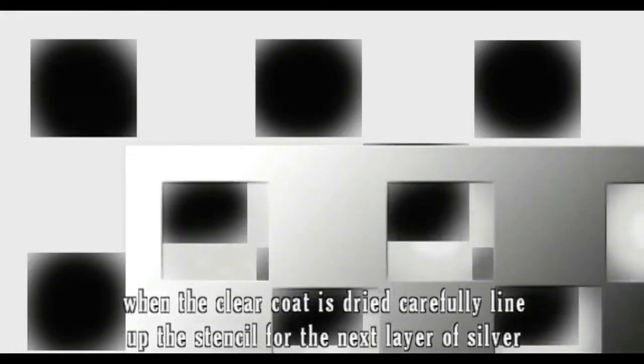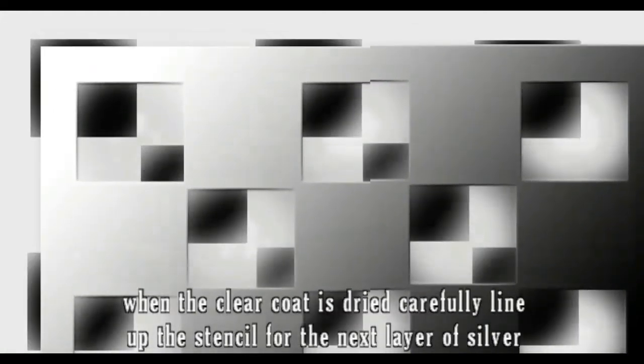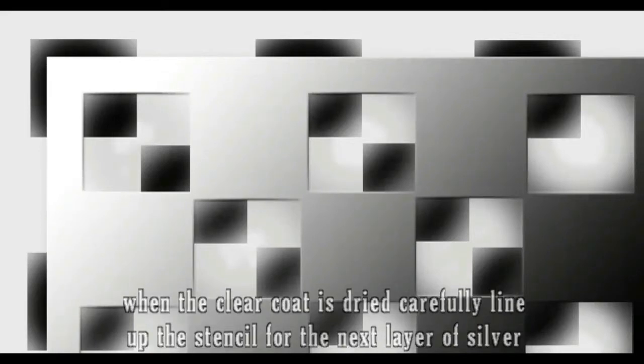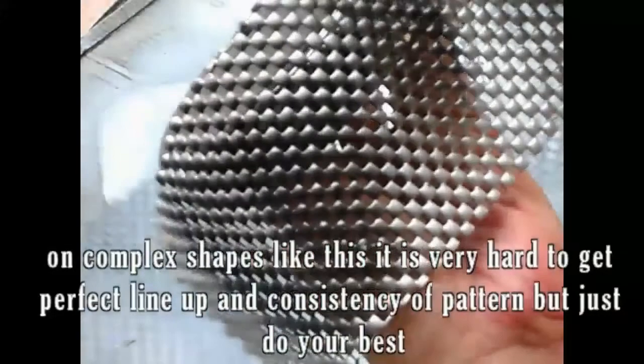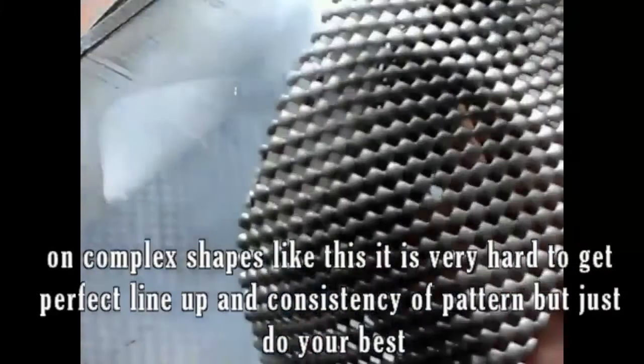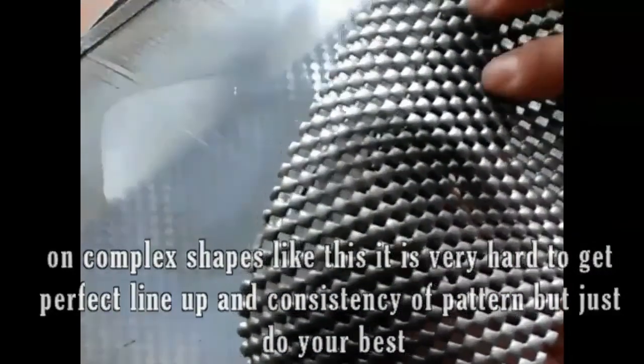When the clear coat is dried, carefully line up the stencil for the next layer of silver. Next, line up the stencil as shown in the illustration. On complex shapes like this, it is very hard to get perfect line-up and consistency of pattern, but just do your best.